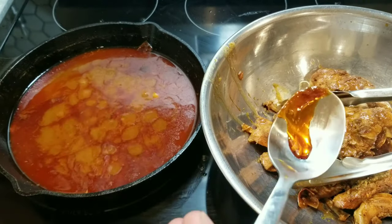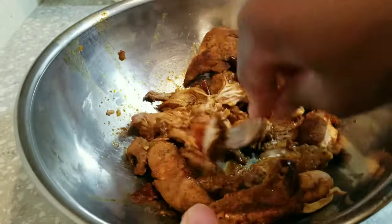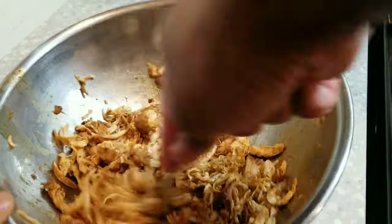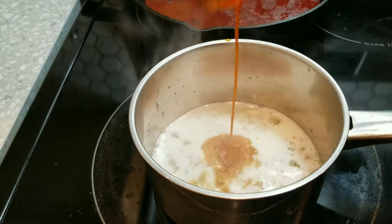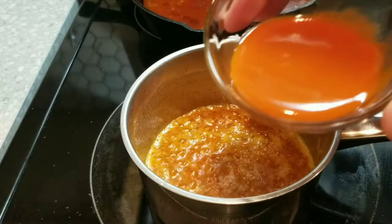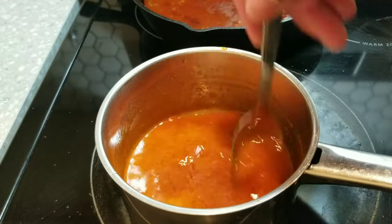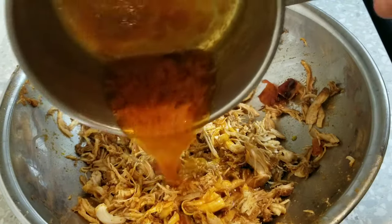Now we're making some buffalo sauce to throw into our chicken. I have some butter here and I'm adding some of that red oil to the pan, then a little more hot sauce. This isn't super hot because we already put so many spices in — we're just using it for flavor. That's the buffalo aspect of these buffalo chicken queso tacos, so don't omit this step. As you can see, the chicken is nicely shredded — all done with a fork or potato masher. Go ahead and give it a taste.